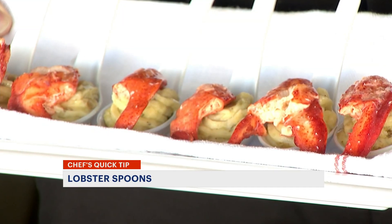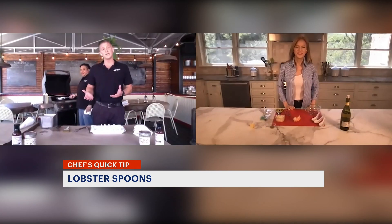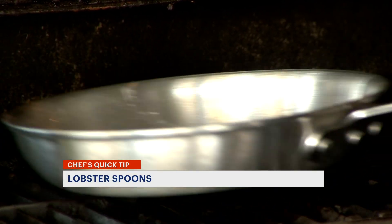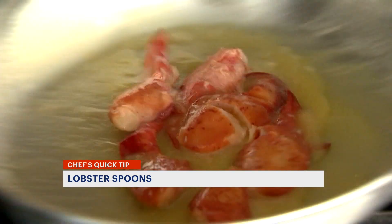People love your lobster spoons. They're one of our most popular sellers and they're actually quite easy to make. So Chef Ruben is behind me right now. He's sautéing fresh knuckle and claw lobster meat, which you can get pretty much anywhere. He's sautéing it with some butter, a little white wine, and garlic.